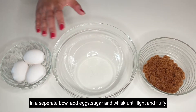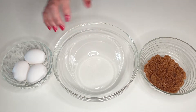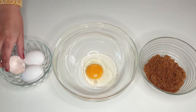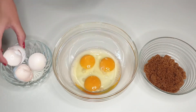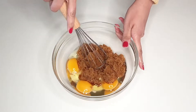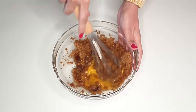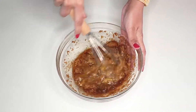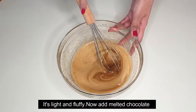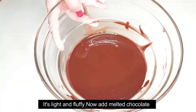Now we will add 3 eggs and sugar to the bowl and mix. Then we will add the melted butter and chocolate to the bowl.